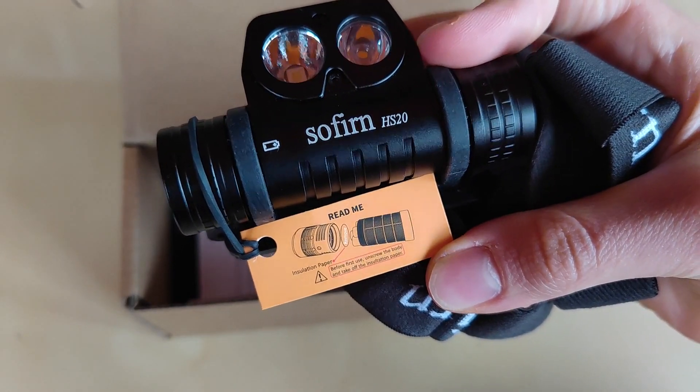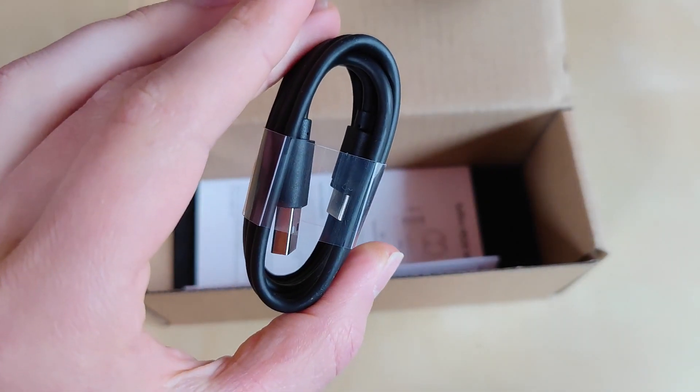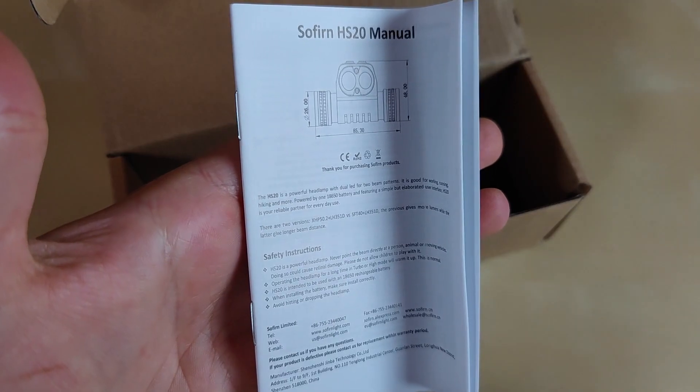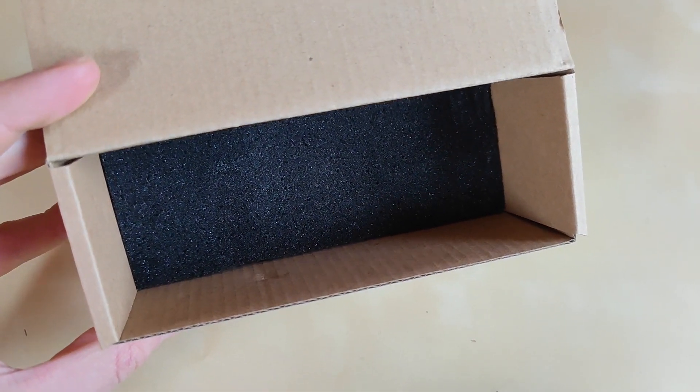You won't miss the labeling. There is a standard USB to USB-C charging cable from Sofirin — very nice. There's also a manual in different languages; I highly advise reading this before operating. My package is definitely missing some good stuff like spare o-rings.